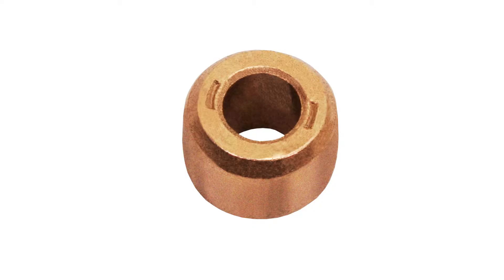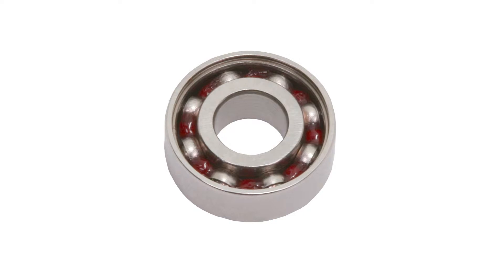Sleeve bearings are made of a porous, sintered powdered metal, such as bronze, that is impregnated with oil for lubrication. Ball bearings consist of a group of precision steel balls contained by a metal cage between inner and outer rings made of hardened chrome alloy steel or 440 stainless steel for corrosion resistance.